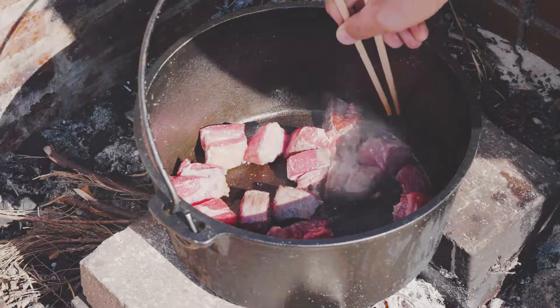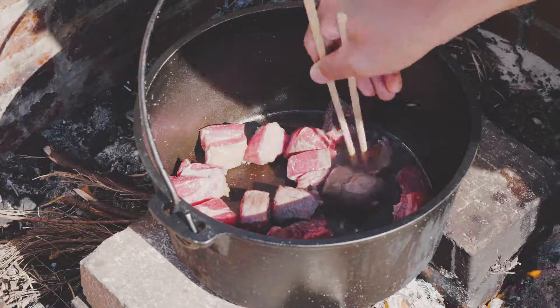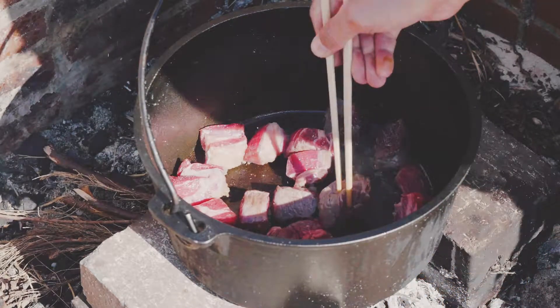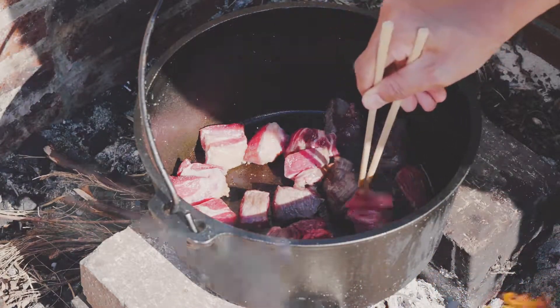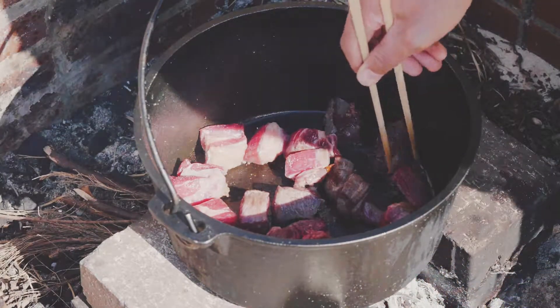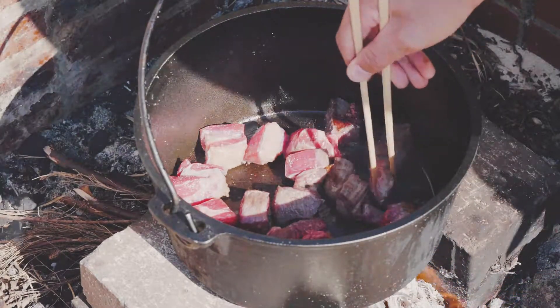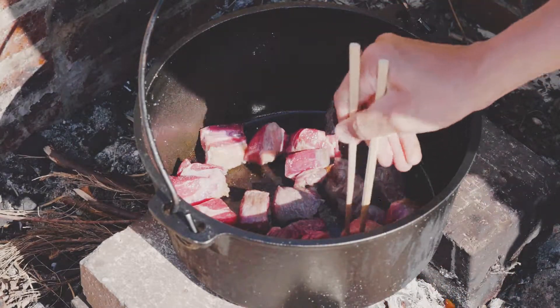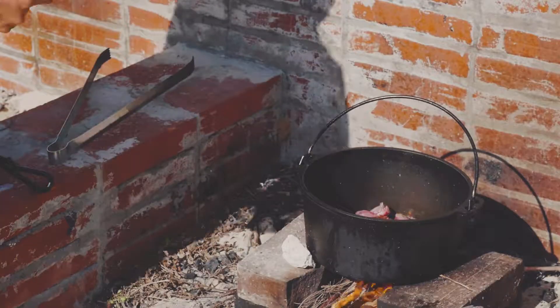I'm going to put it in a little bit, so I'm going to stir the ice cream. We are going to need the ice cream. Good morning, everyone. Good morning. Perfect.